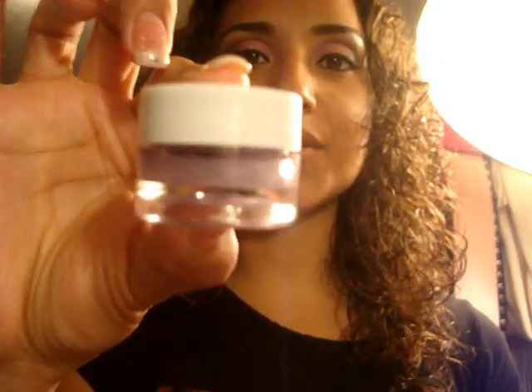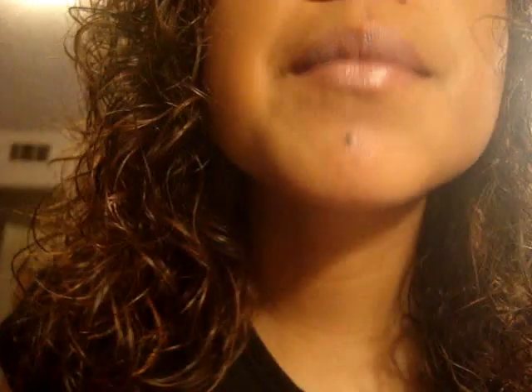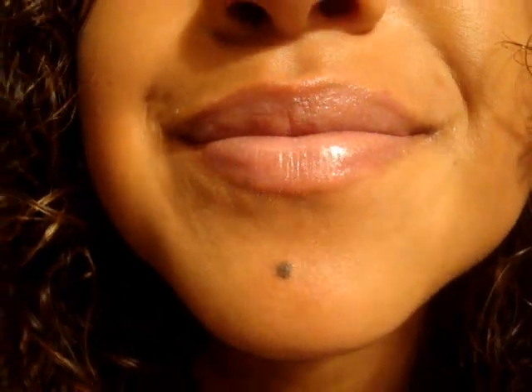Hey guys! This video is going to be about this little lip gloss that I have made, and I just want to show you before it comes out. This is how it looks and this is how it's going to look on the lips. It just gives a nice purple tint and it's extremely glossy because it's Vaseline. Pretty much this is what it looks like and that's what you'll be making.